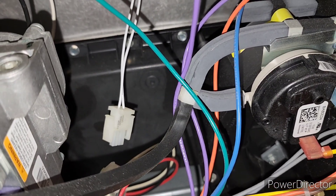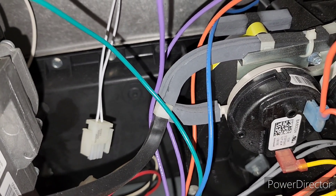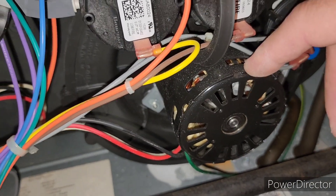When the igniter was plugged in originally, it was getting past E7 — it was going up to EC. And EC points to an overcurrent draw on the inducer motor.